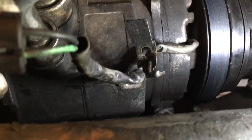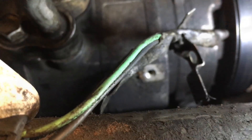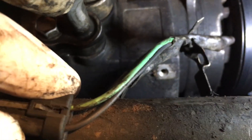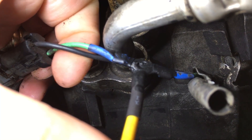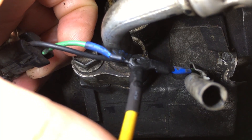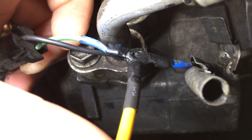I uncoupled the connector and undid the screw to give me a little more to work with. I had to cut into the sheath to give myself more room. With the sheath pulled away, I'm cutting into the green line and incorporating my three-way junction. I've tied into the line, added the three-way connector, and this yellow line is what's going to run back to the relay. Now I'll clean up the original AC compressor line.